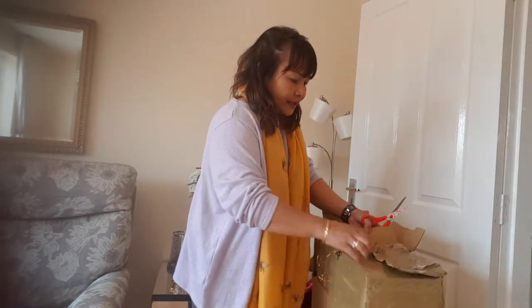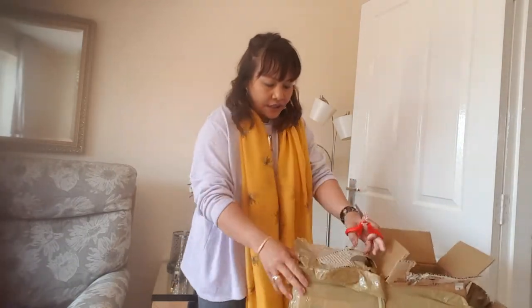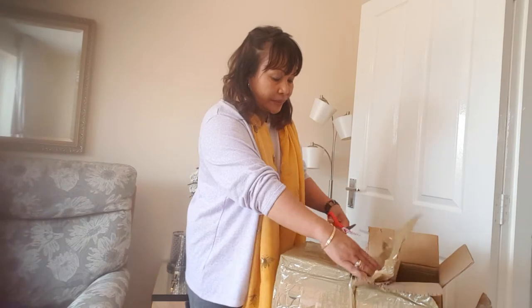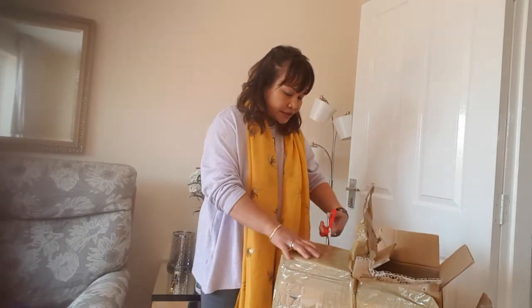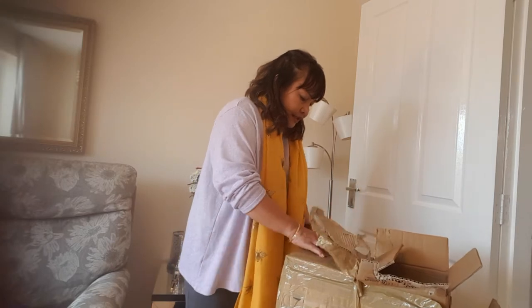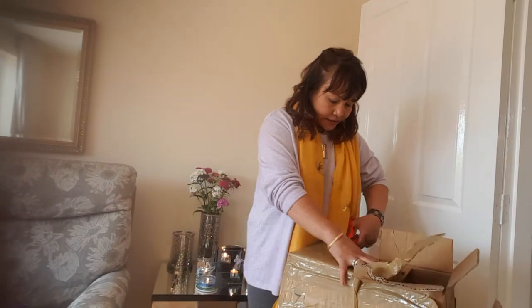Anyway, I'm going to start it quick. So this is the Puremate ultrasonic humidifier, which we badly needed because it's getting a bit hot at night, so Franny needs one.